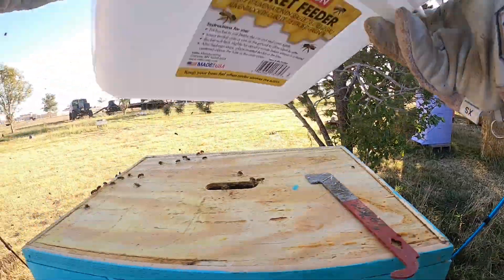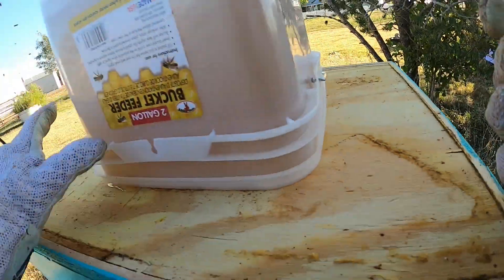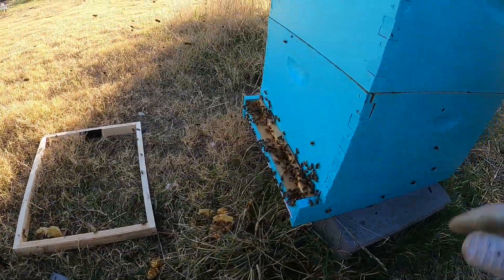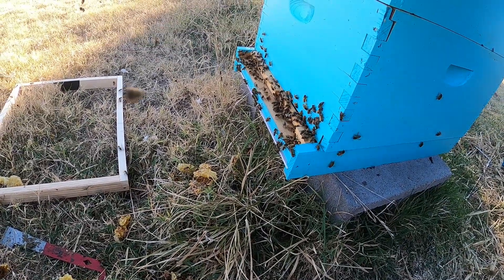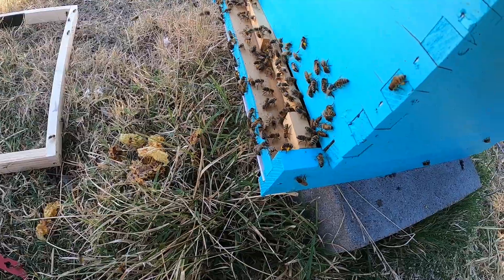I've got a new bucket that's hopefully not going to leak. There we go. We've got some bees trapped in there, but sorry girls. We've got some honey down here. There are a lot of bees down on the ground, but they're all going to make their way back into the hive real soon. You can see there's a lot of pollen on them — they're getting food from somewhere.